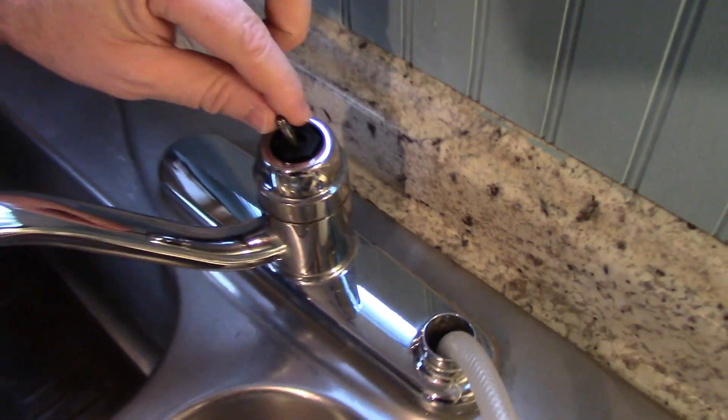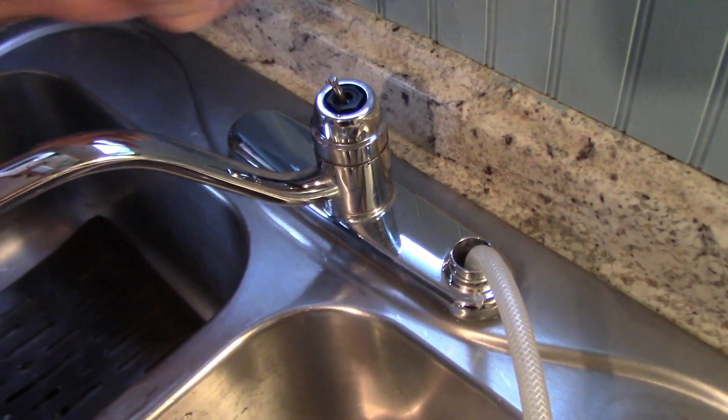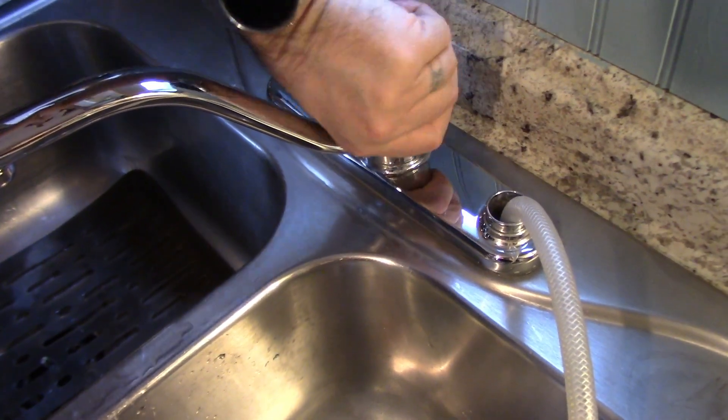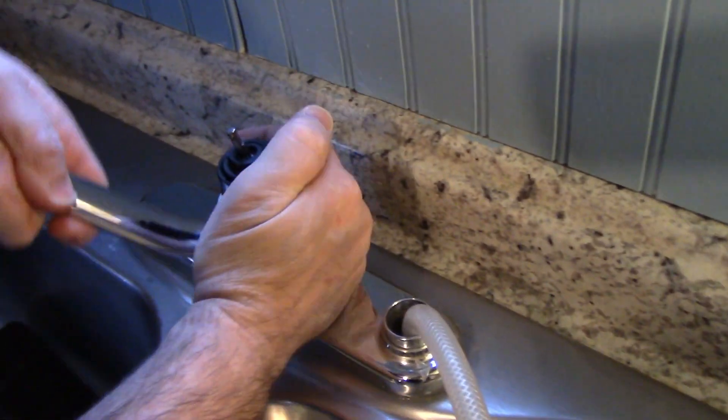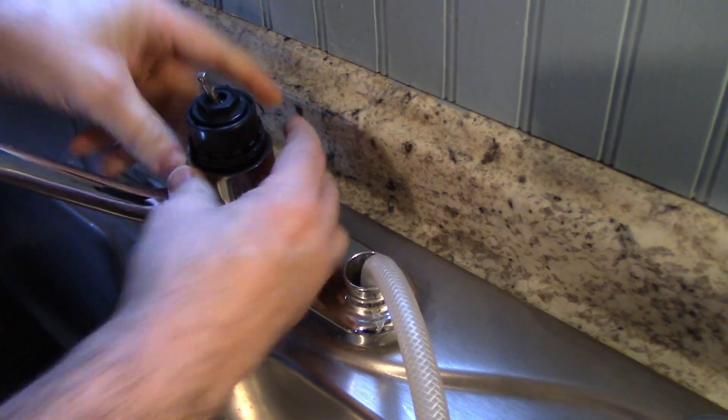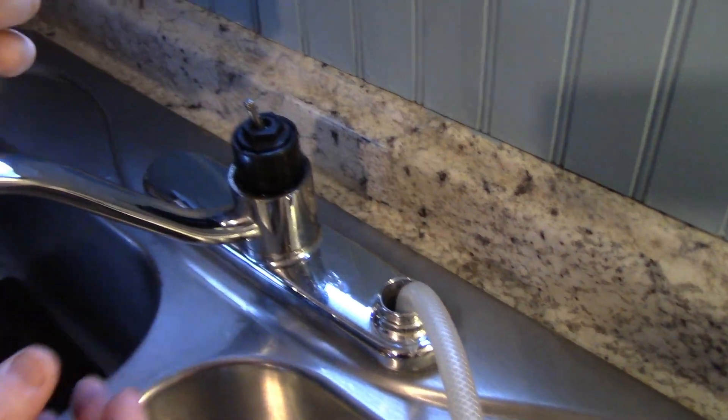So you end up with this — this is the lever that causes the water to go. It doesn't screw on, it's just stuck. Lift it up a little, push it down, and get this ring off.